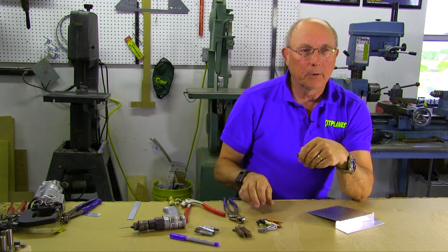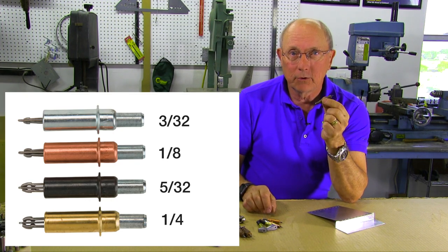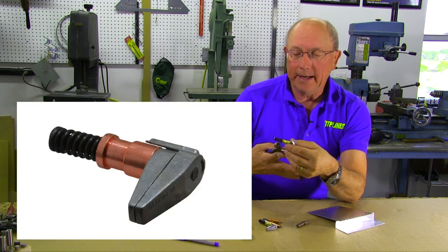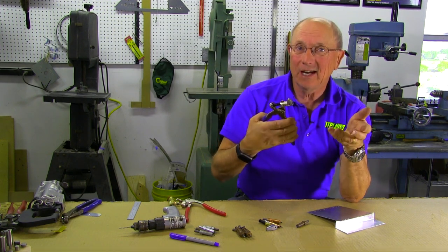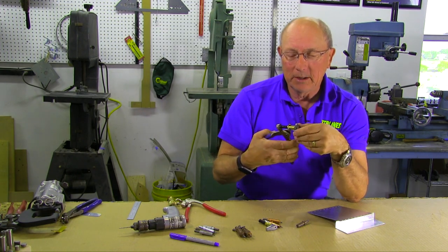Clicos actually come in a couple of different flavors. This is the standard Clico, and they come in different sizes depending upon the diameter of hole you're going to use. The other thing we have is the Clico clamp, which uses the same kind of action but is just a clamp to temporarily hold two pieces together until you have a hole to put the other kind of Clico into.